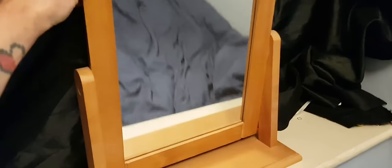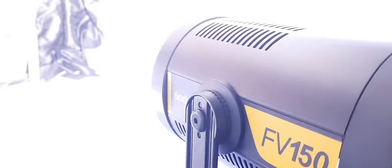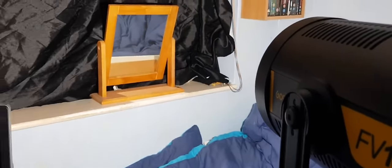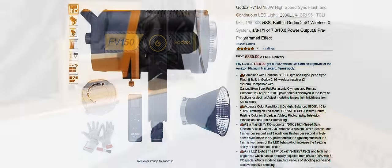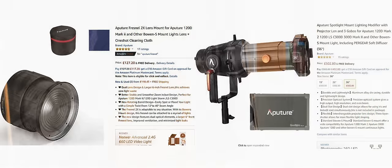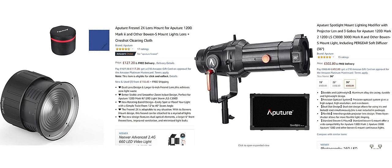Next, we can place our mirror and turn on our light. We use the Godox FV150 here. Now the mirror is reflecting our light, but it's difficult to tell as we have light spilling all around the room. A good solution to this would be to add a fresnel or spot attachment to our light to control and cut down on our spill.